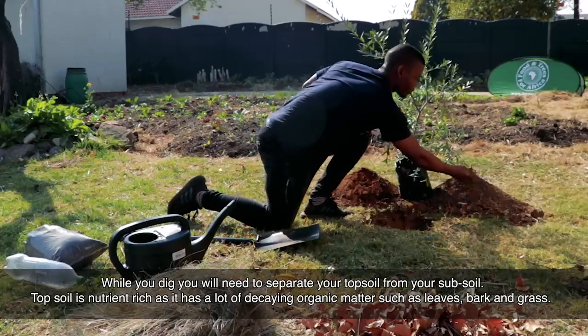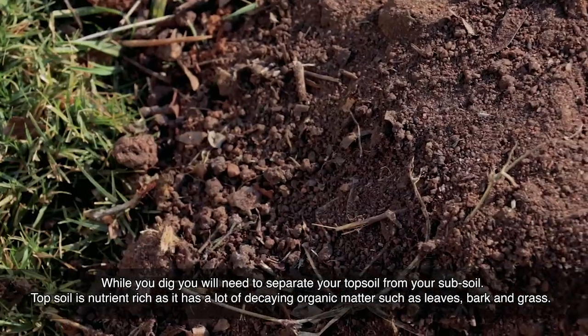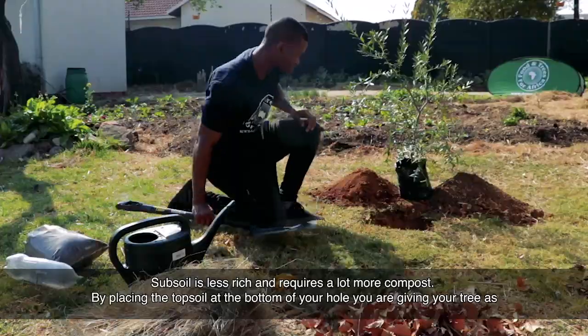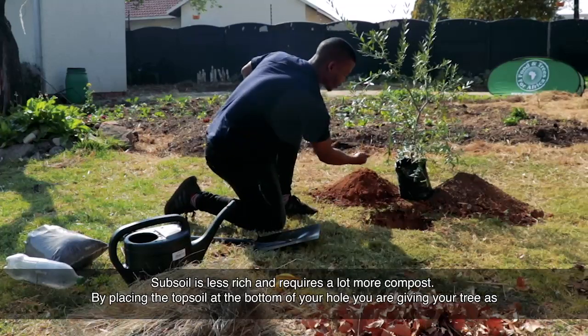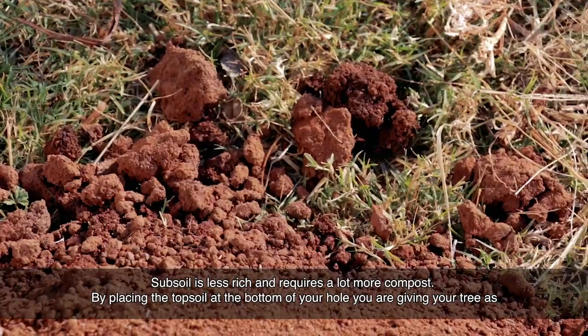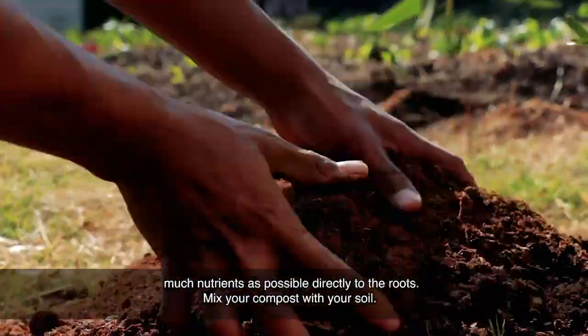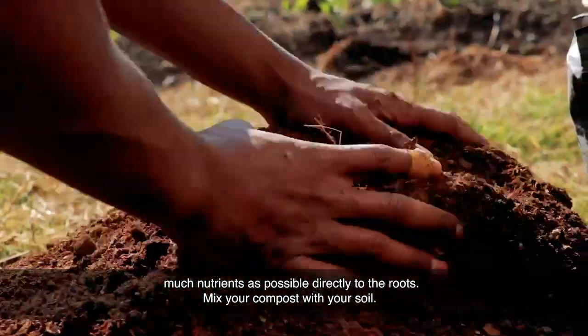Topsoil is nutrient rich as it has a lot of decaying organic matter such as leaves, bark, and grass. Subsoil is less rich and requires a lot more compost. By placing the topsoil at the bottom of your hole, you are giving your tree as many nutrients as possible directly to the roots.